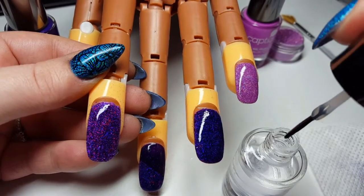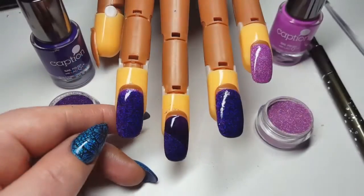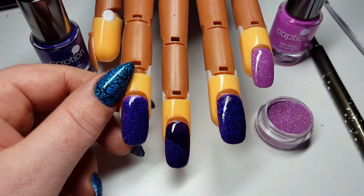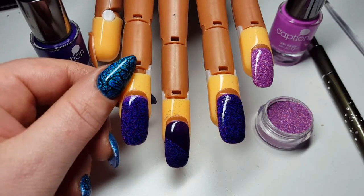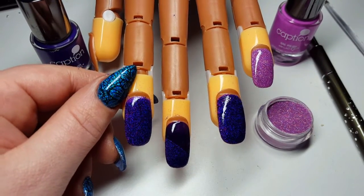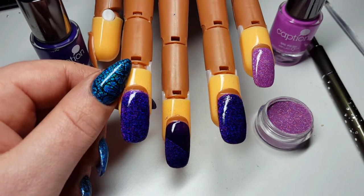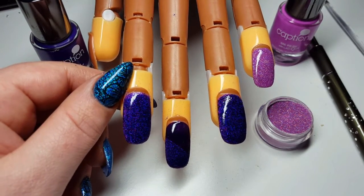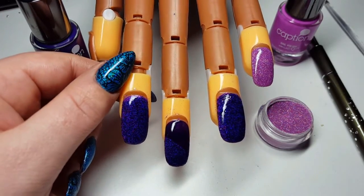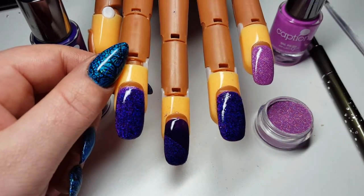Then we're going to apply our second top coat. So off camera I've applied my second and final top coat to the glitter. The reason why we do that is basically when that first layer goes on, the glitter tends to absorb the top coat, which sets the glitter in perfectly. But we just want that final top coat to not only make it smooth, but also to give that beautiful high shine that you can see on screen right now.